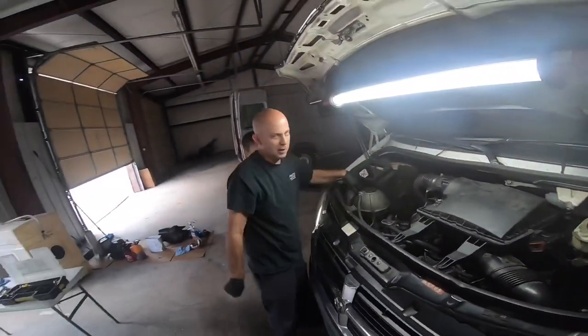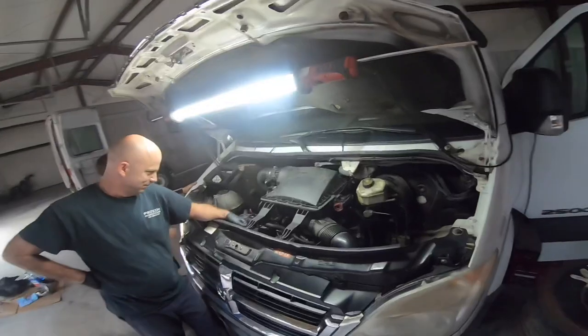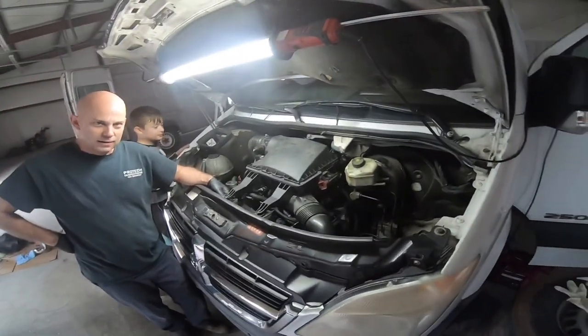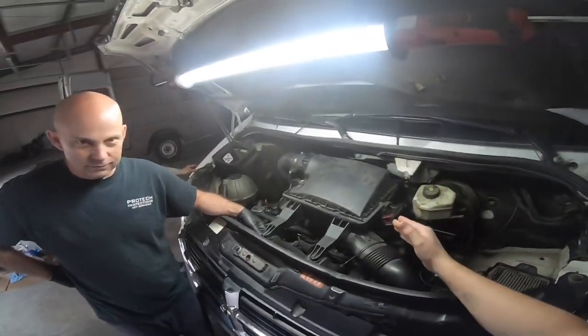Mark, how do you feel, man? Very good, very good — this is good news. We didn't even have to do the high pressure fuel pump. Yeah, that was going to be the next step. And messing with the turbo would be the next step.